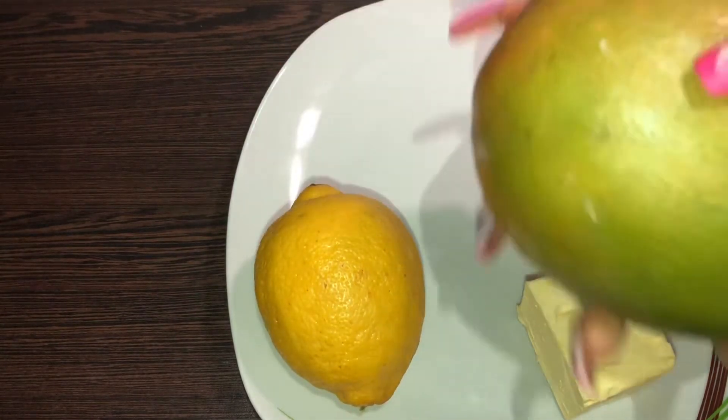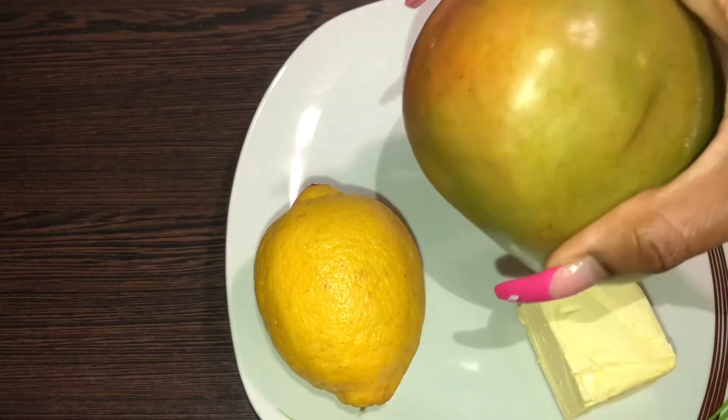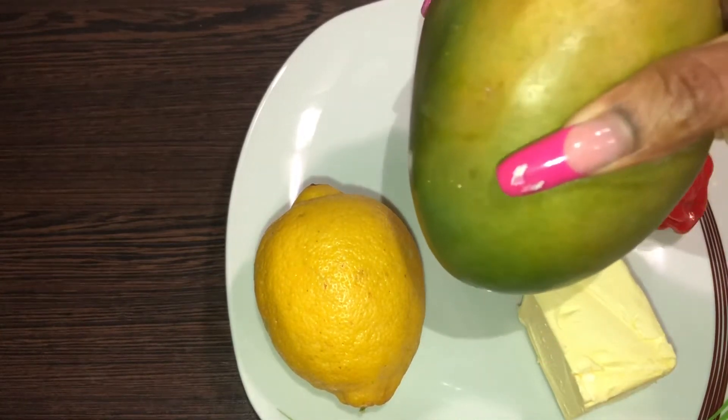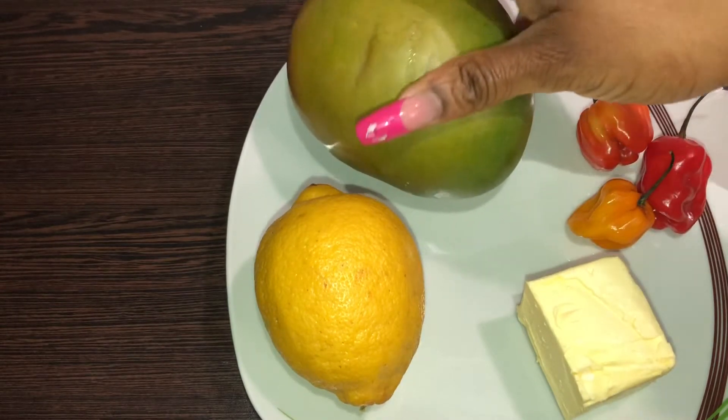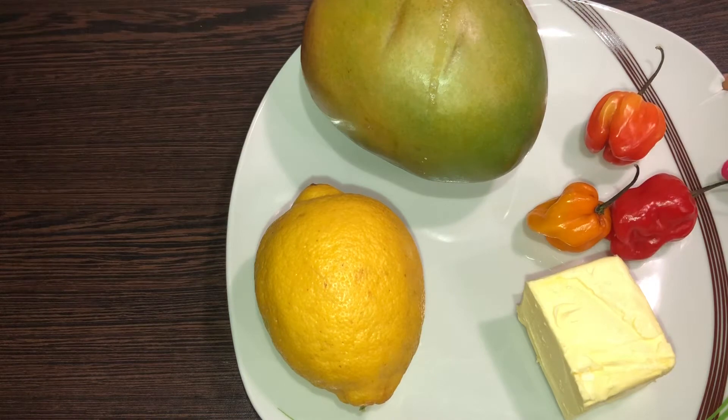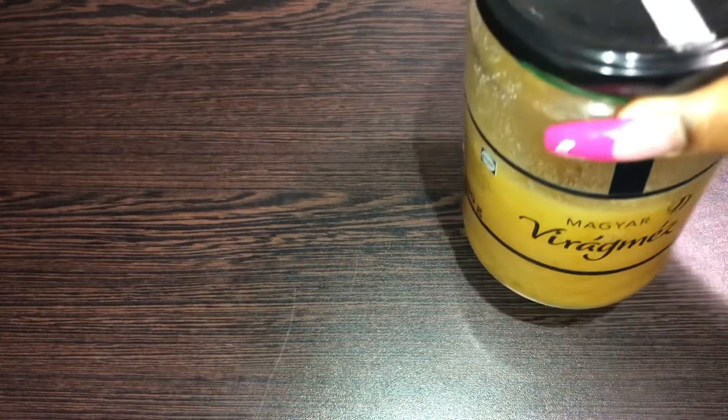Now the key or star ingredient for the show — we're going to be using mango. Try to get something sweet. We're also going to be using a tatarado, which is actually a habanero in English, so don't get confused. We're also going to be using some lime, butter, and honey to make the sauce.